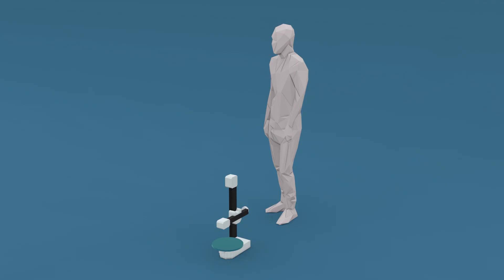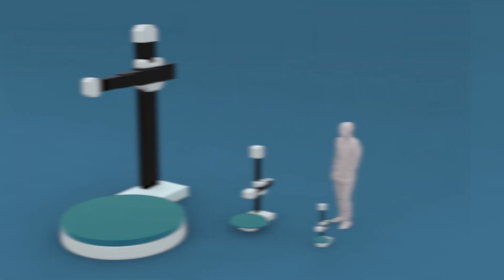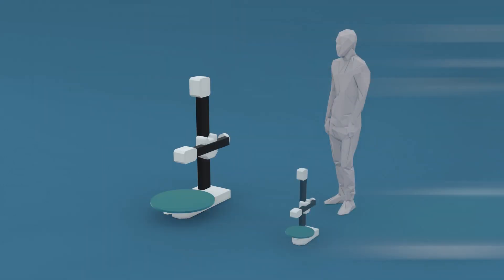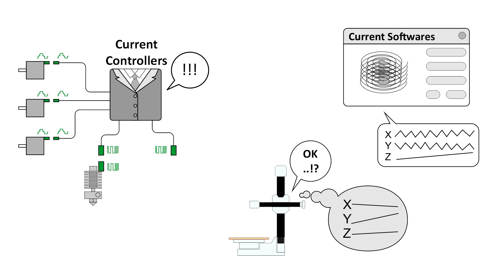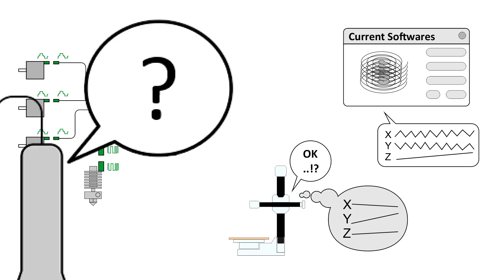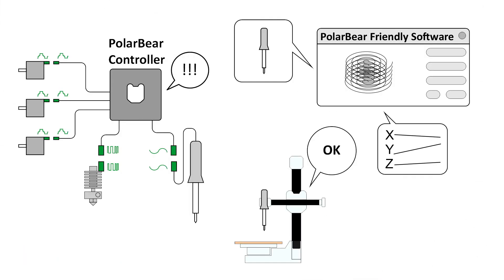We want to make the Polar Bear scalable from a small desktop machine to a giant industrial one. Developing a scalable mechanical design to suit different needs is a challenge. Although available controllers and software can be used, they don't have the capability to use all the potential speed and capacity of the Polar Bear, and can't work efficiently with multiple tools — especially custom-purpose ones. Developing a custom controller and software are bigger challenges, and we are working on it.